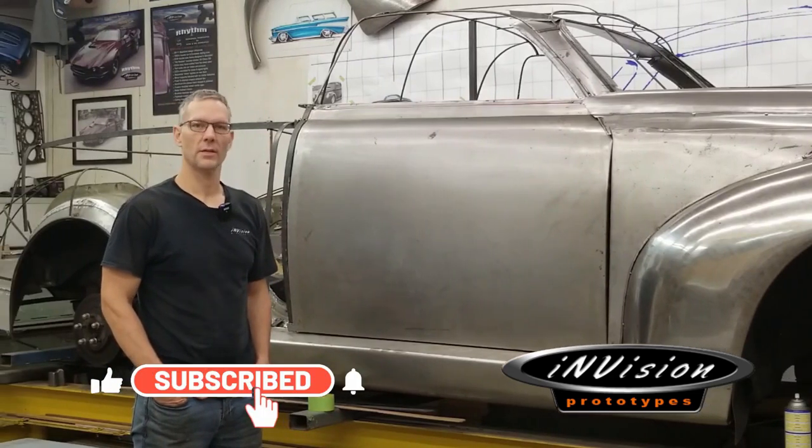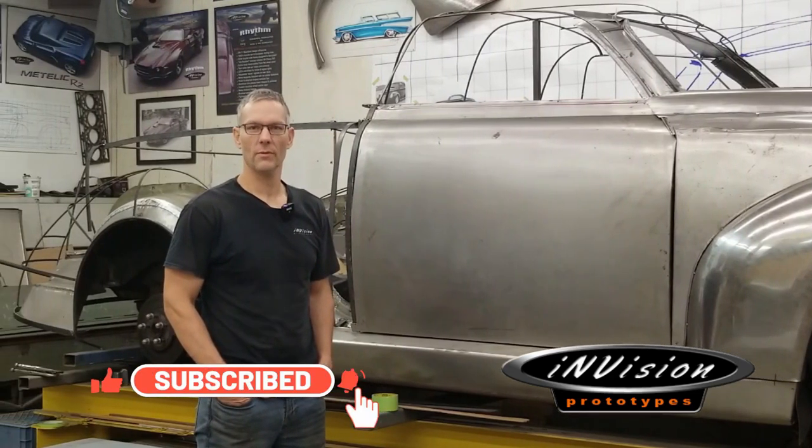Who said working out wasn't fun? With every coming week this truck is getting into shape. Welcome to InVision Prototypes, I'm Nick.